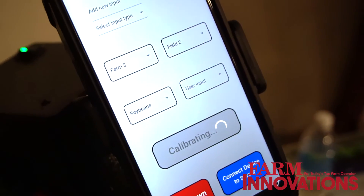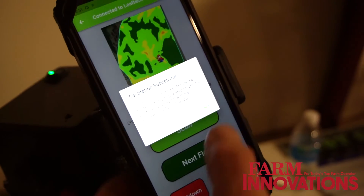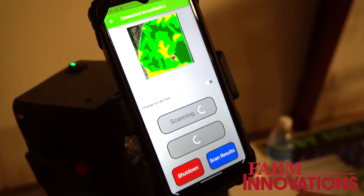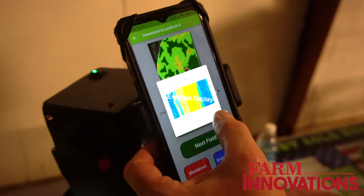The scan takes about 5 to 15 seconds, usually an average of about 5 seconds. Once it's scanned it'll send it up to the cloud and you can continue scanning while that data is processing in the cloud, and after about 3 to 5 minutes it'll send it back down to your phone where you can view the results.